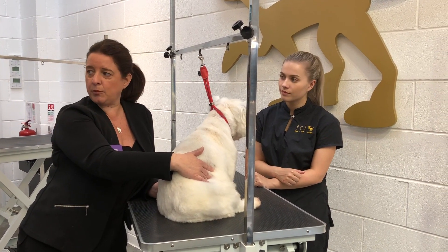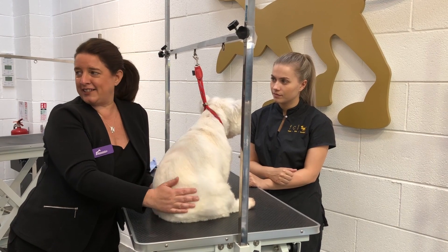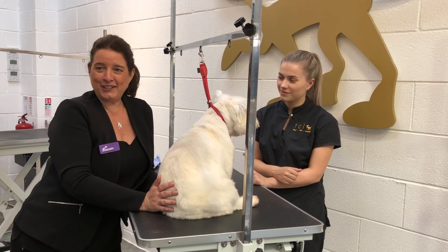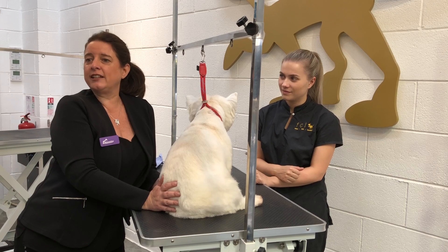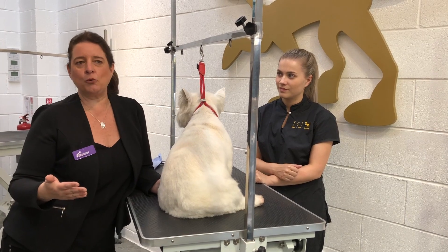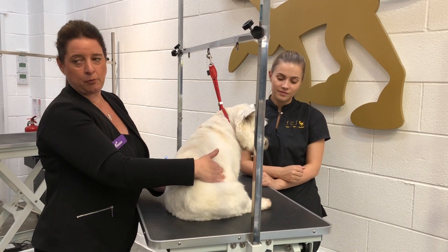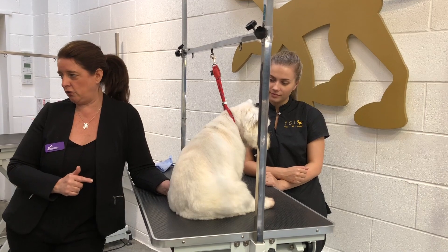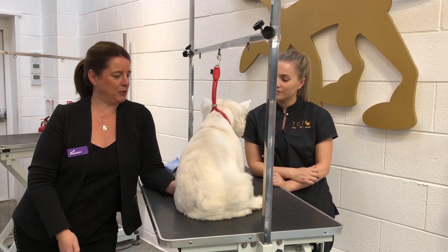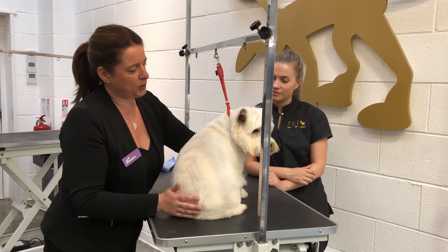Most dogs breathe on average between 10 and 35 breaths per minute — it's not a lot. You'll know that from having an old Labrador in the crate looking really relaxed, and you think 'are they breathing?' Sometimes they take that big nice relaxed breath and hold it for ages. This dog at the moment is breathing faster than she normally would, because although she's been very good and well behaved she's a bit unsettled — she's looking for mum. So that does make sense for the respiratory rate.